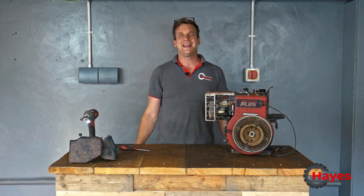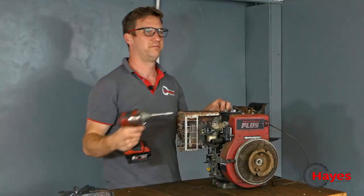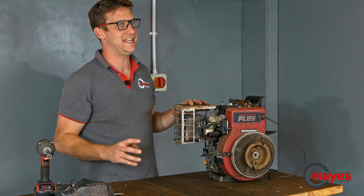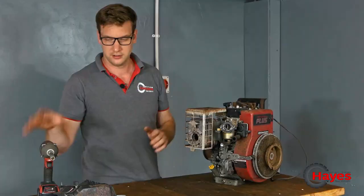I have glasses — I can't see, I'm blind as a bat. By the way, I love Milwaukee stuff. All our power stuff is Milwaukee: drills, grinders — it's all Milwaukee. We love it.